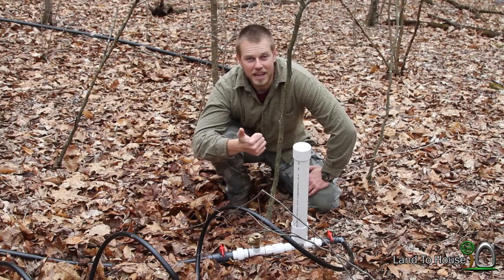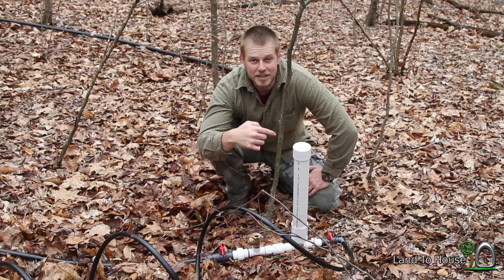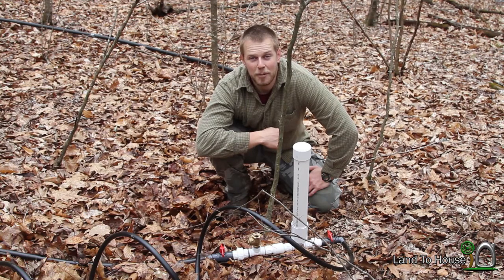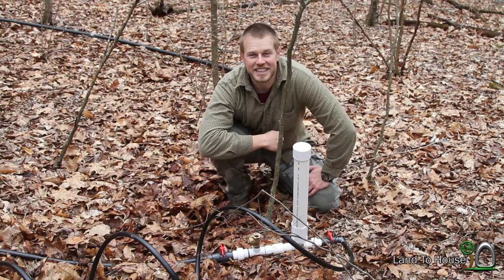We've got a 55-gallon drum, so if we just time how long it takes for that to empty, we'll know how many gallons per minute we have coming out of this pump. I'm also going to use a 5-gallon bucket at the delivery pipe to see how many gallons we get during that 55-gallon drum drain. Let's get started.